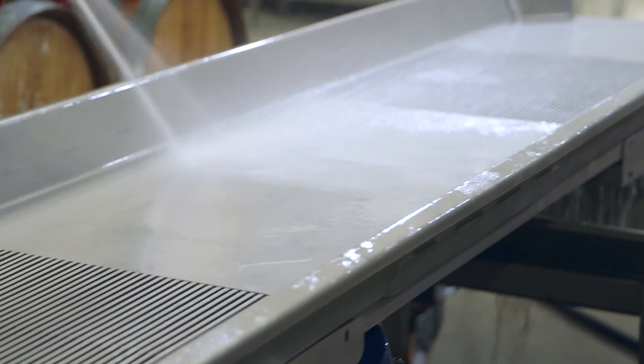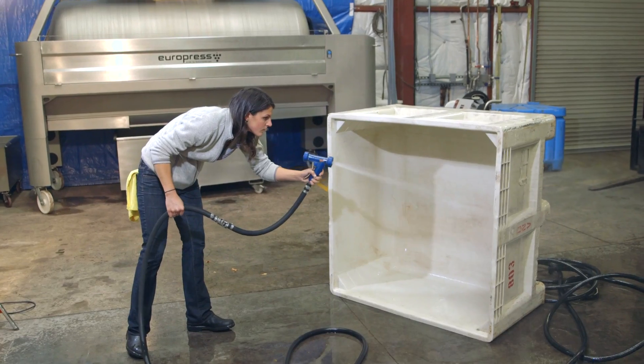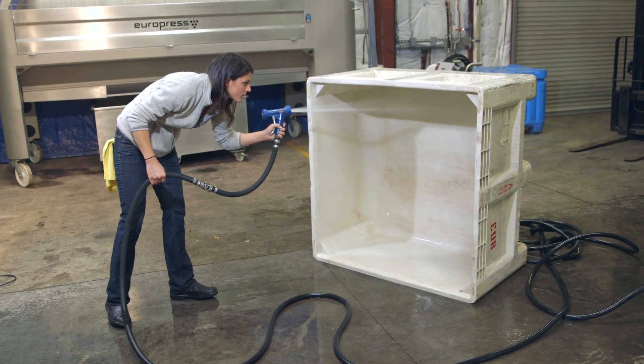Wine and brewery professionals understand the benefits of ozone as a hard-working disinfection tool and a safe organic solution, replacing traditional disinfection products. Ozone is FDA approved, leaves no residues, off tastes, or odors, and is safe for the environment.